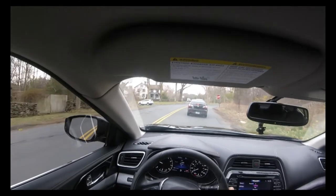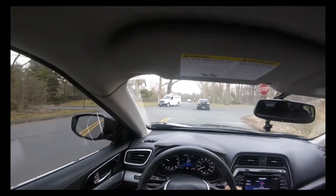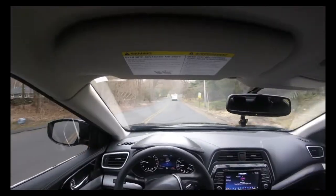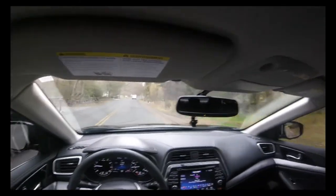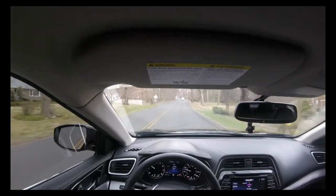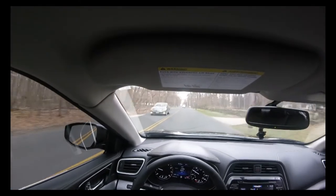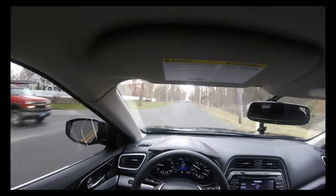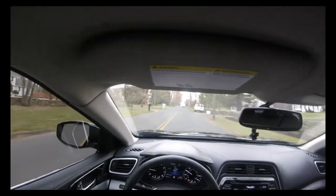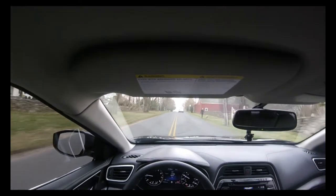I'm driving over to this area. It never fails — when you want to do something, there's a million people around. About a half mile down the road there should be somewhere decent to do it. I'm hoping there's not too many people out there because you want to do this safely. Plus, I don't want to go away in handcuffs today. So we're going to try and do this the right way, or as right as we could do it.